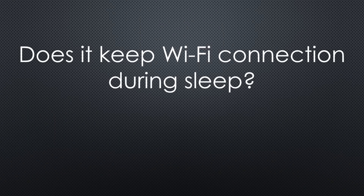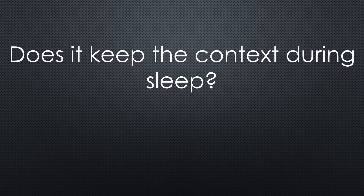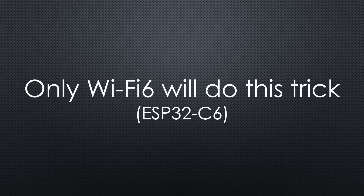The only thing I expected from the new chip is that it could keep the Wi-Fi connection while sleeping to save energy. Unfortunately, there is no change to the old ESP32 — it still loses the connection while sleeping, and it still reboots after deep sleep. We have to wait till Wi-Fi 6 comes with the ESP32-C6 chip.